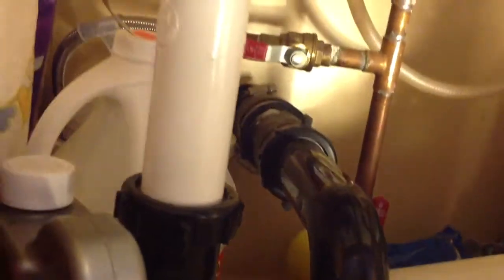You can see that one P-trap goes into the wall, and the other P-trap goes into the wall here — it goes down into the wall. So you have a separate P-trap for each drain.